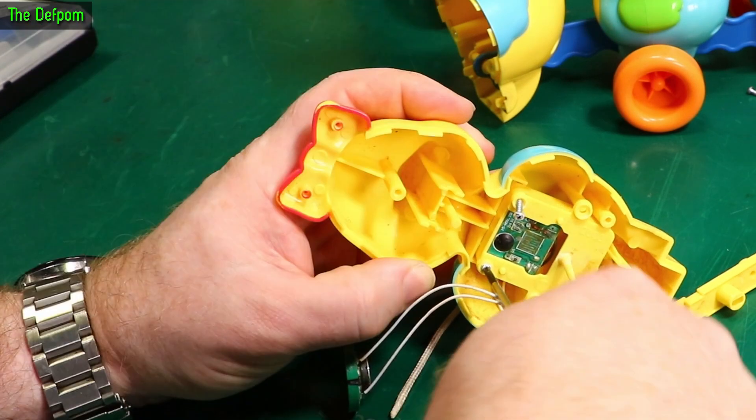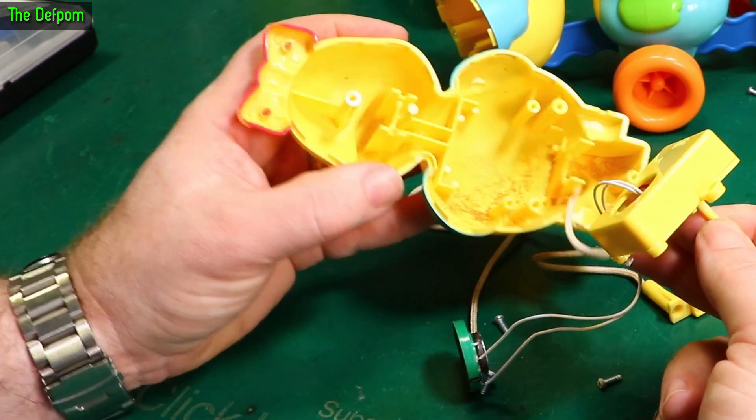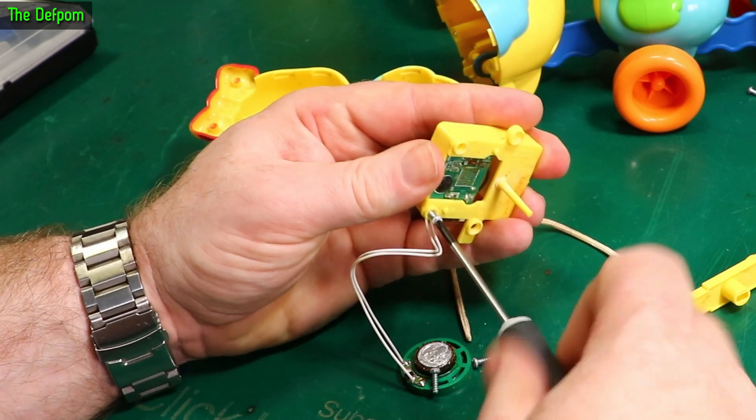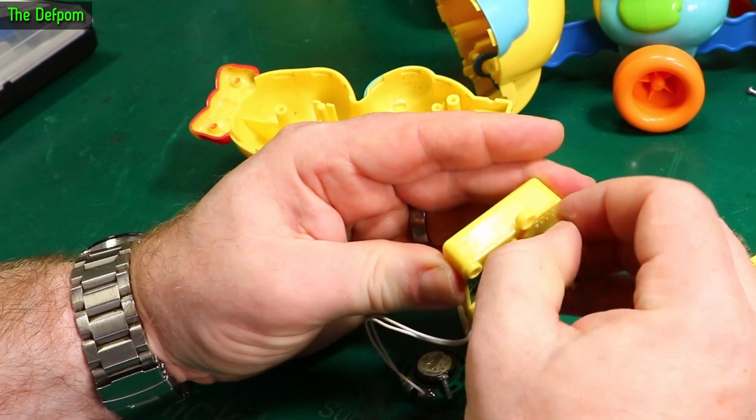There could be the speaker that doesn't work, or the electronics itself could be dead. So one screw is holding the top cover on and one's holding it in place. But it's all got to come out anyway, and it'll split somewhere here.